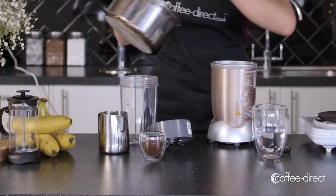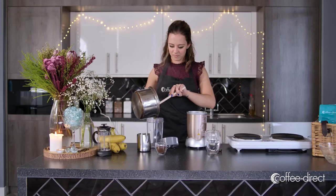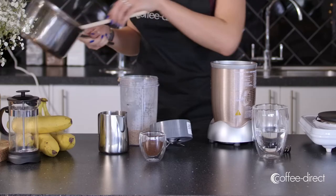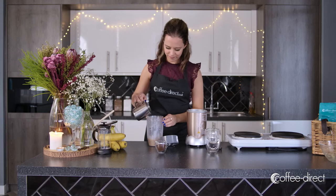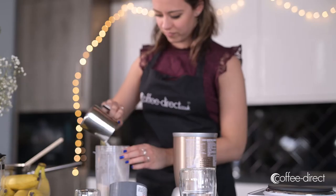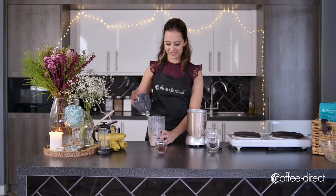Pop the banana mixture in the blender, add the remainder of the milk, and then blend until smooth.